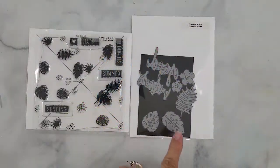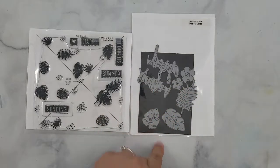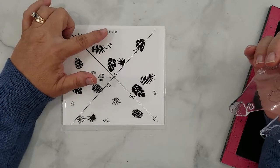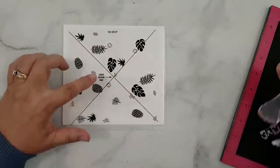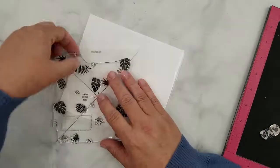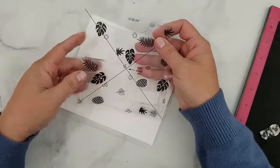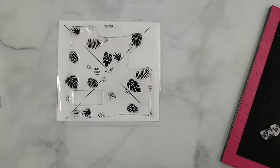Here's a quick look at the Tropical Vibes turnabout stamp and dies. Here's the alignment aid that comes with the turnabout stamp — you want to make sure the words 'this side up' are right side up before aligning your stamp. Lay the stamp onto the alignment aid stamp side down. I recommend that you take your time with this step because it makes all the difference in the results you get when stamping.